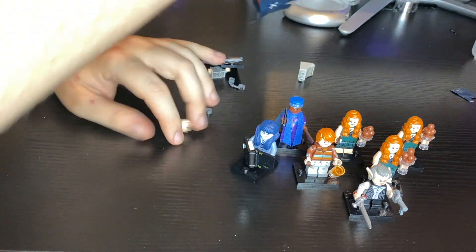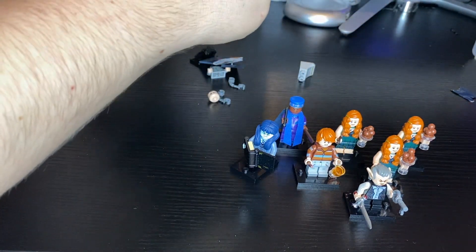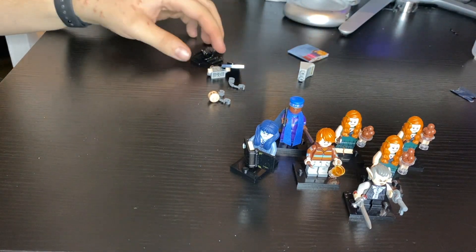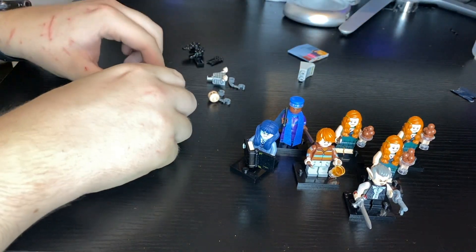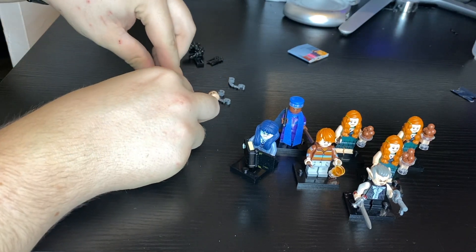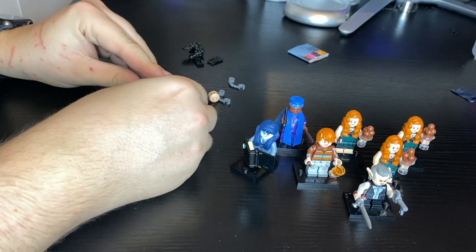Which one is it? It has handcuffs. Woo! Handcuffs. That means it's a prisoner from Azkaban. Dun dun dun. Well, looks like we're going to have to build this prisoner.